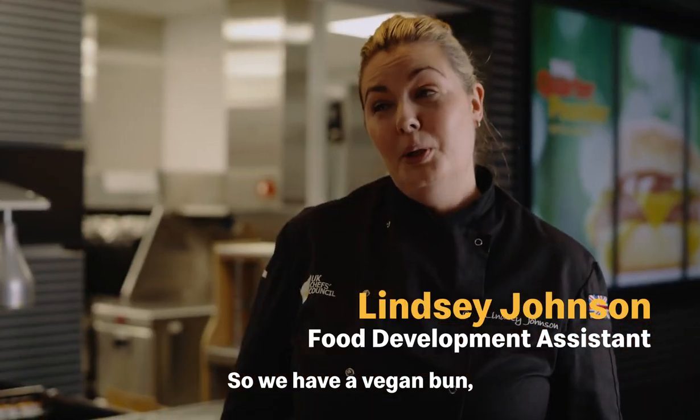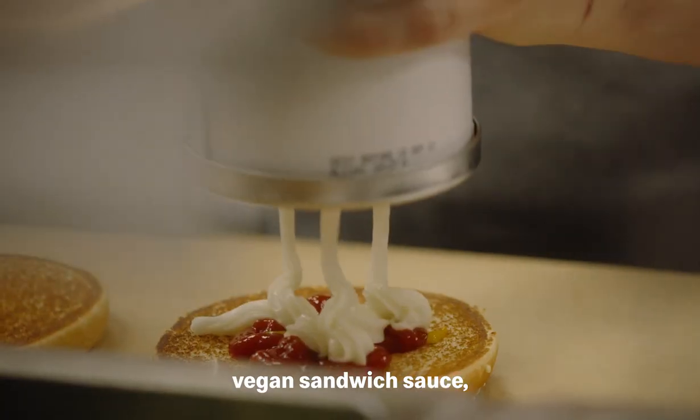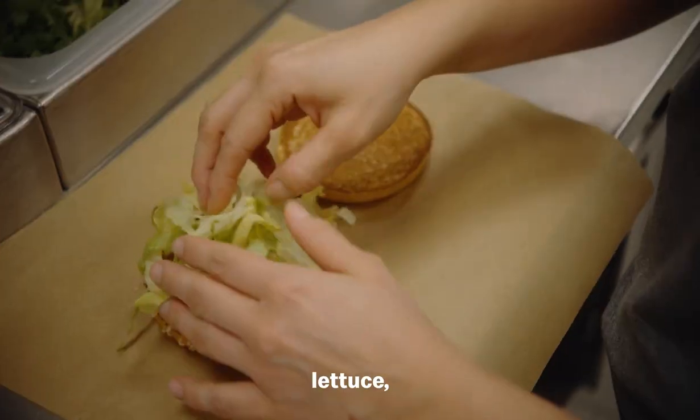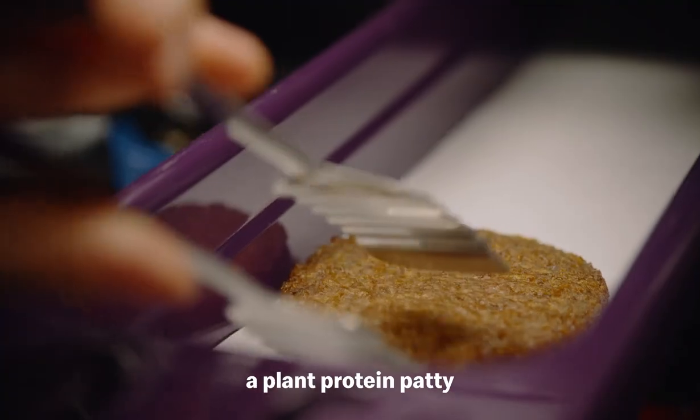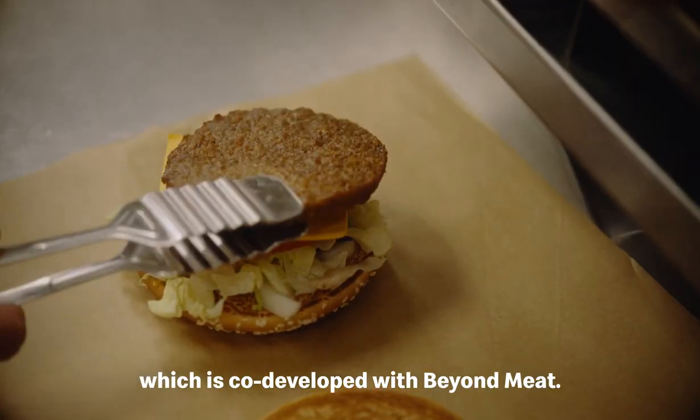So we have a vegan bun, a mustard, a ketchup, a vegan sandwich sauce, onion, pickle, lettuce, tomato, vegan cheese. And then we have a plant protein patty which is co-developed with Beyond Meat.